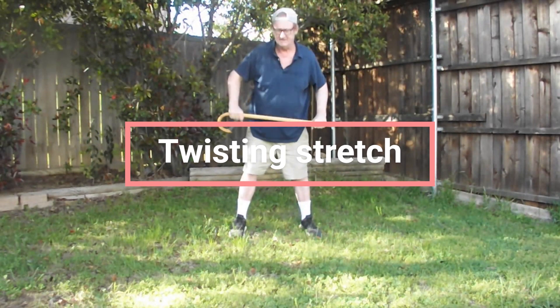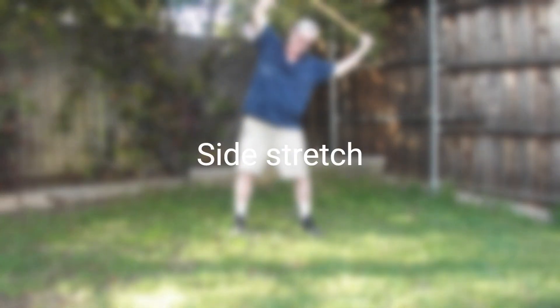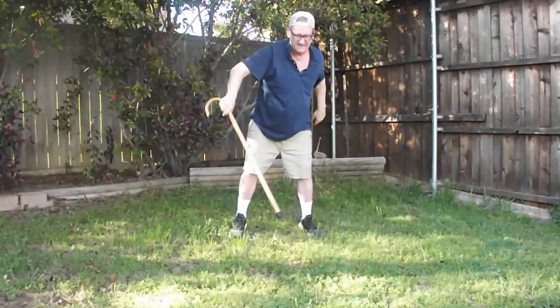I want to stretch. Then you can do the side stretch. Then you can put the cane behind your back and lift.